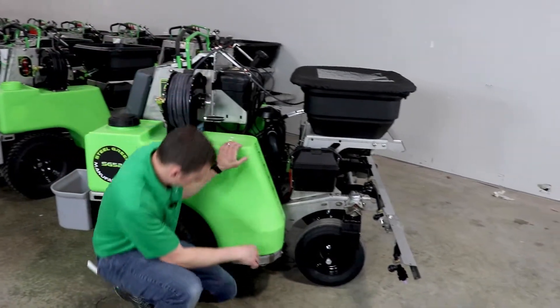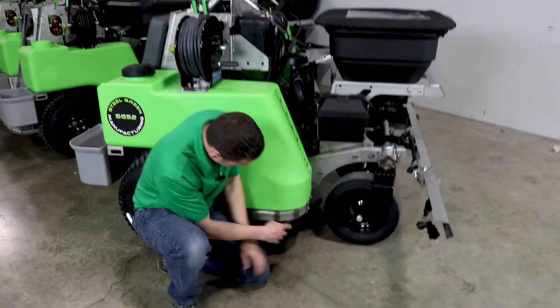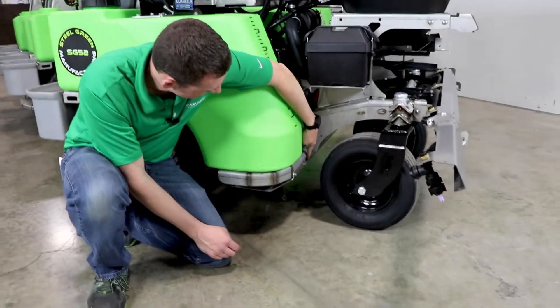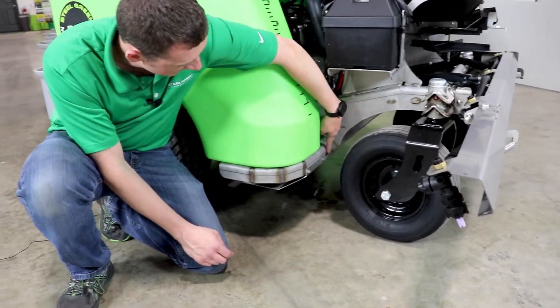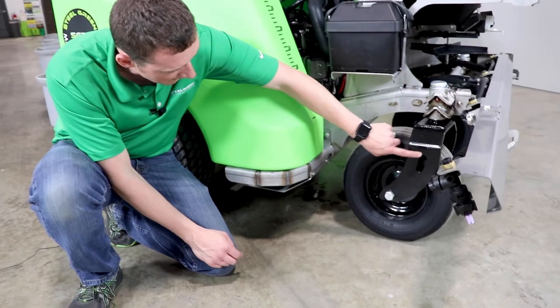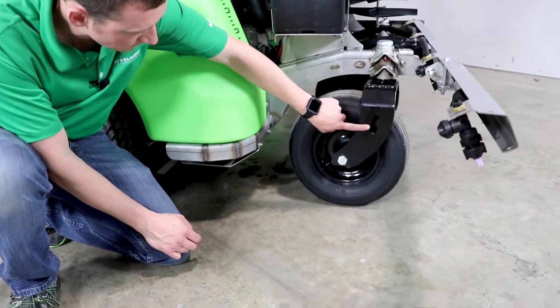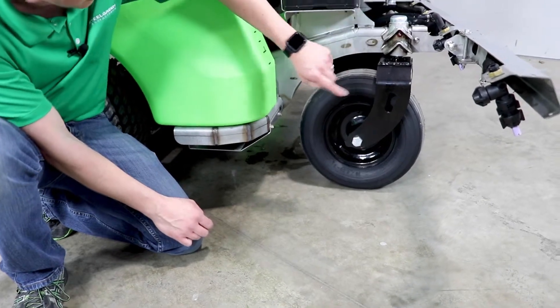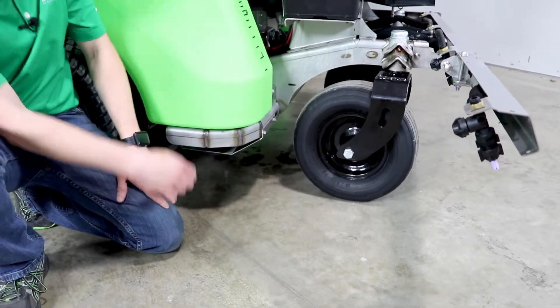Moving up to the front of the tank, if you follow the tank mount right around the front, there's going to be a hole right here and you can strap down to that, or better yet, this larger hole in the caster itself. It's going to be on both sides of the machine for both of these as well, keep that in mind.